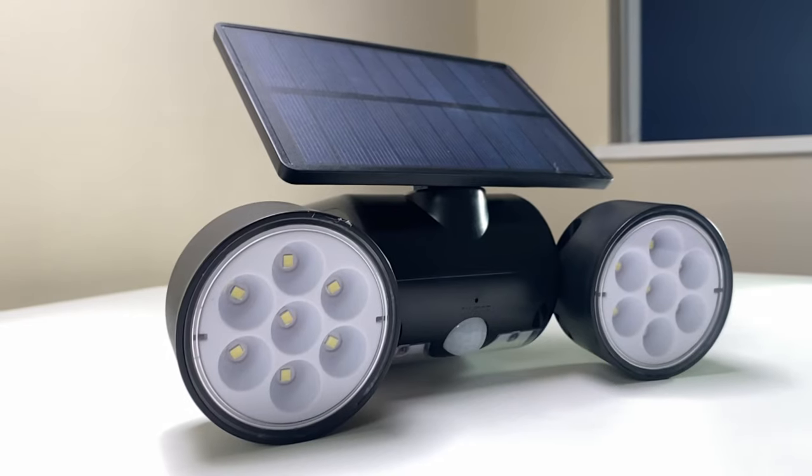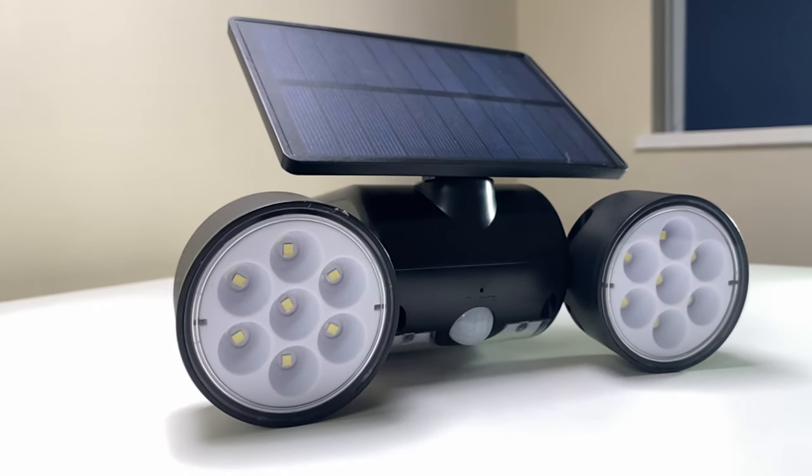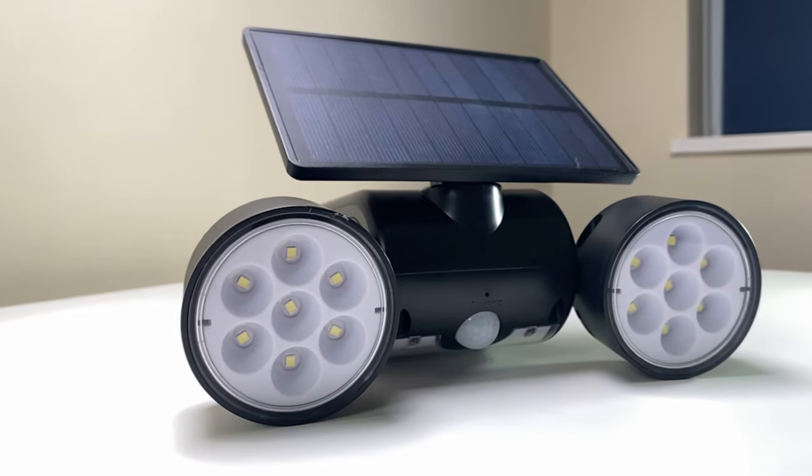You can get this outdoor solar light on Amazon currently for an amazing £20, and I will put a link in the description below. At that price there is no reason why you couldn't get multiple lights — one for the front of your house, one for the side of your house and one for the garden. This is certainly a great choice for anyone wanting to provide an extra layer of security around your home without spending too much, and at the same time not adding to your household bills with a system that is wired into the electrics like so many outdoor security lights.